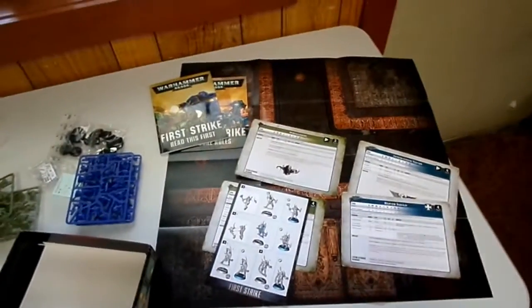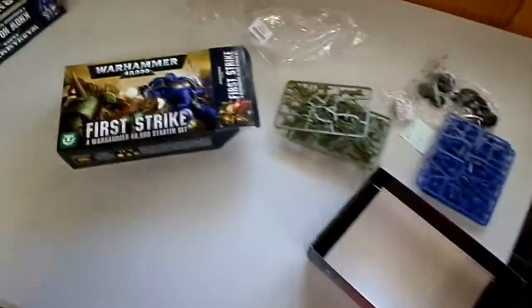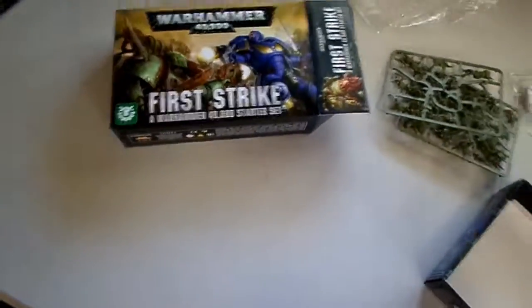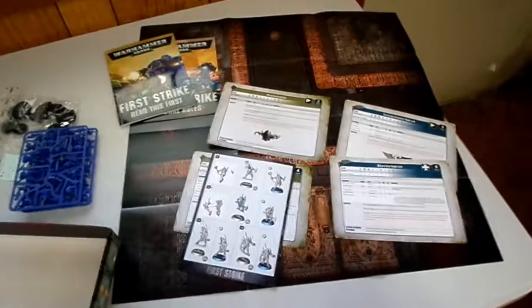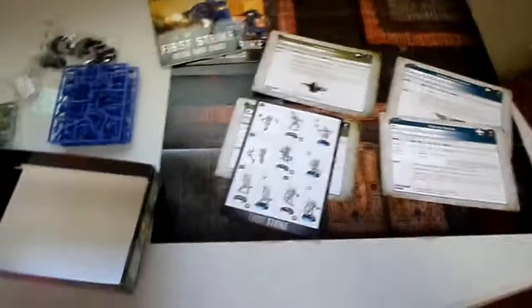So there you go guys — this has been another Joffo Unboxing. This time we're doing the new Warhammer First Strike starter set. It retails for $40 at your local hobby shop — stop on down and pick one up today. Thank you, we'll see you next time. Bye-bye.